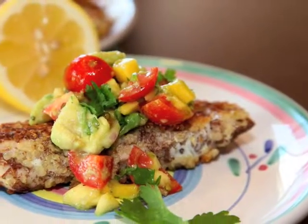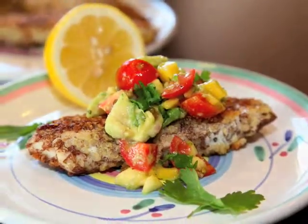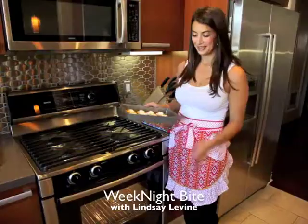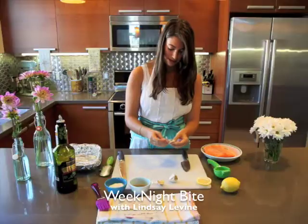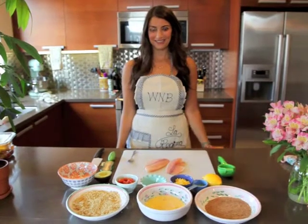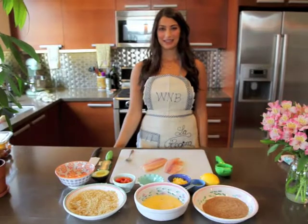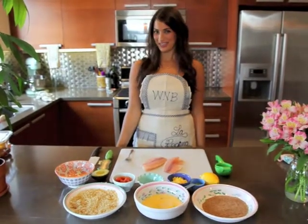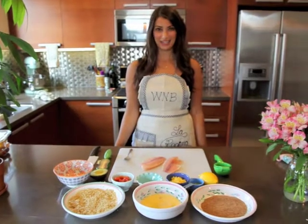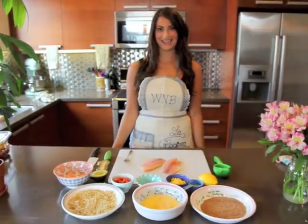Coming up on Weeknight Bite: Quinoa Crusted Tilapia with a delicious mango avocado salsa. Hello, welcome to Weeknight Bite. I'm Lindsay Levine and Weeknight Bite is your home for quick, healthy and easy meal ideas. Today we're going to make one of my very favorites — I have to say I was very proud of myself when I came up with this one. It's a quinoa crusted tilapia with a mango avocado salsa, and it's just divine.